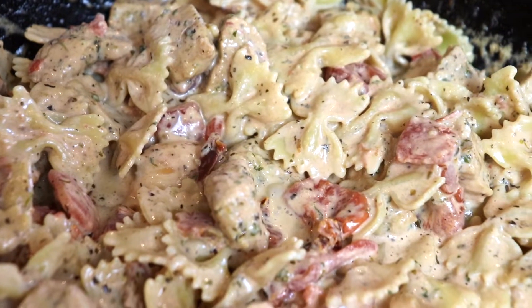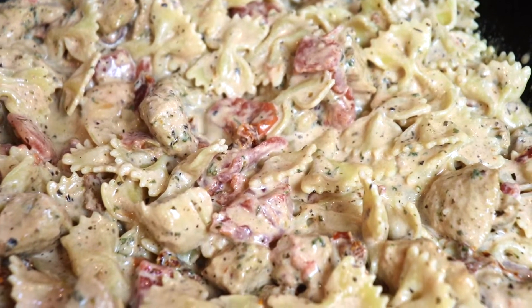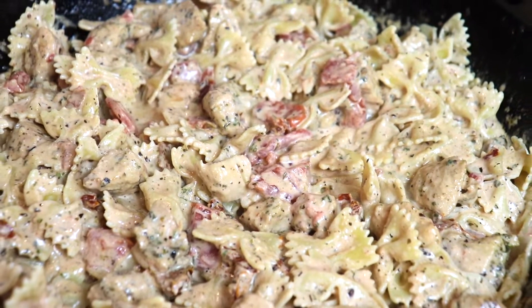This dish was such a hit with my entire family. To me it tasted restaurant quality and I was super happy with this recipe. I hope you give it a try! Don't forget to subscribe to my channel, follow me on Instagram at Ann's Family Recipe, and give this video a thumbs up if you liked my creamy Italian chicken pasta recipe today. Thank you so much for joining me here in my kitchen and I'll see you again soon with more family recipes.